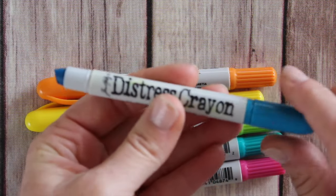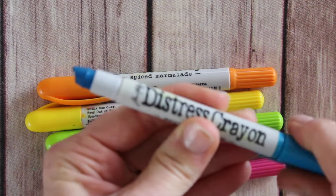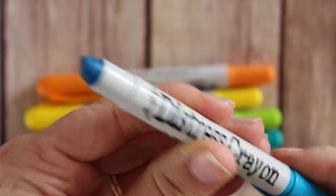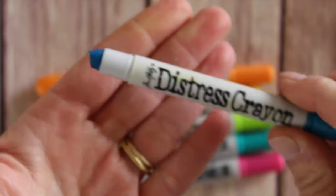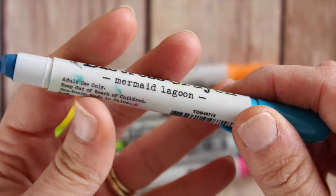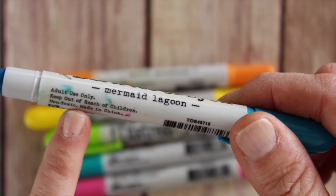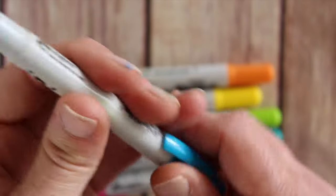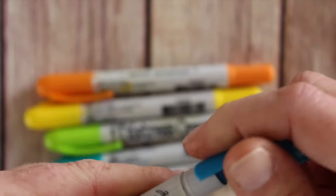To dispense the product you just twist it up, so it's easy to twist up and back. There is no real odor to this product, so if you're sensitive it should not bother you at all. It does say it's for adult use only and keep out of the reach of children, but it is non-toxic.